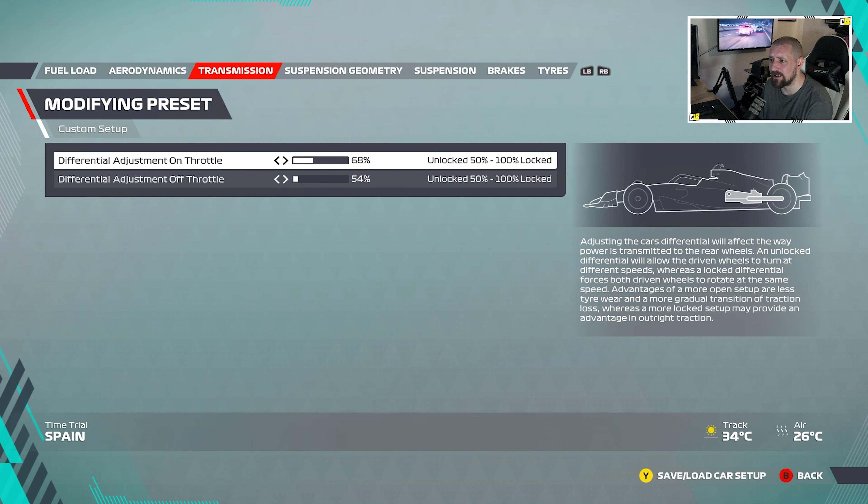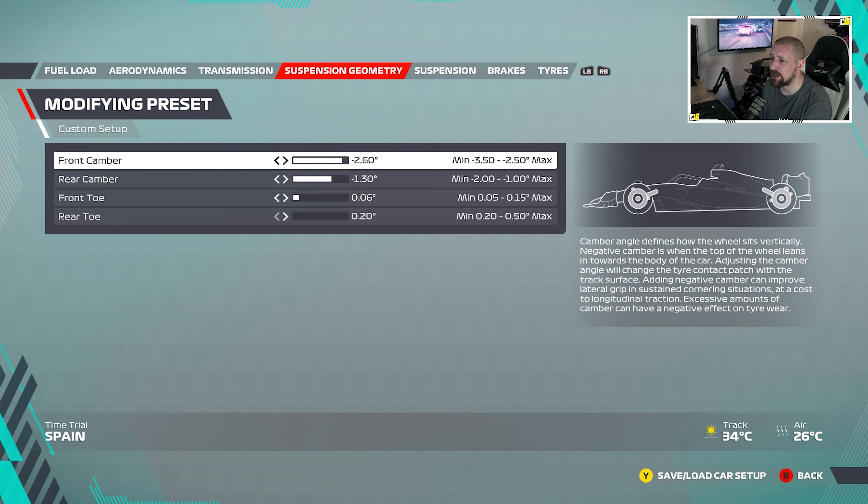On throttle is 68% and off throttle is 54%. Then in suspension: front camber is minus 2.6 degrees, rear camber is minus 1.3 degrees. Front toe is 0.06 degrees and rear toe is 0.02, which is completely at the bottom.